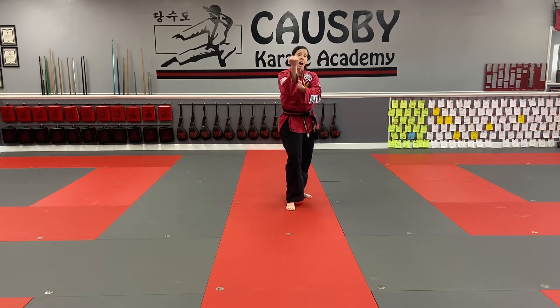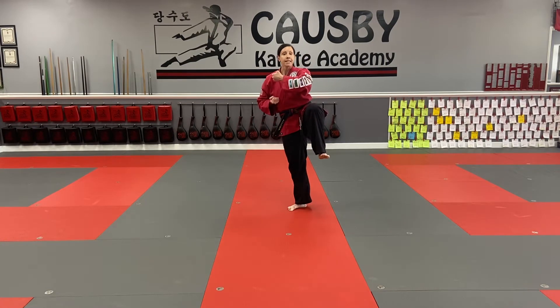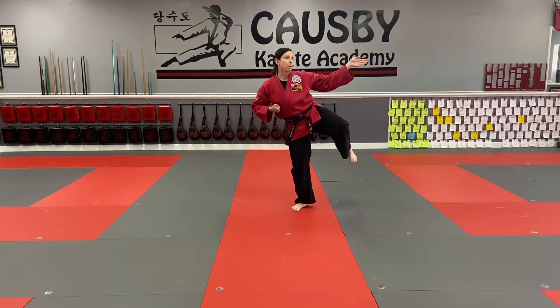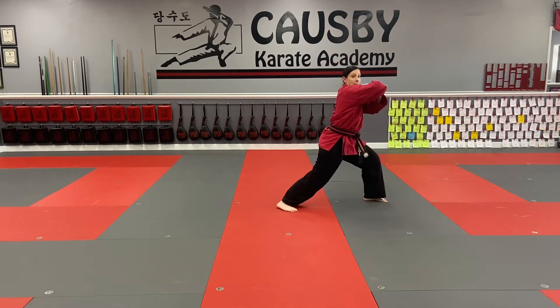From here, I'm going to chamber my back knee up to do a side kick. At the same time, I'm going to make a box — here. I'm going to side kick and hammer fist at the same time, pulling my kick, this circle's behind, step out in front stance, elbow strike.